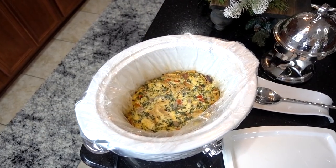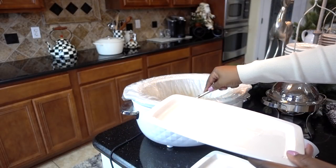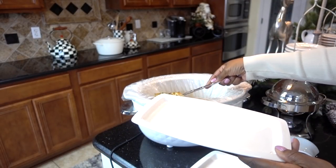And here is the end result. It smells so delicious — it was so moist and good. It kind of reminded me of quiche. If you like quiche, this is the perfect breakfast.